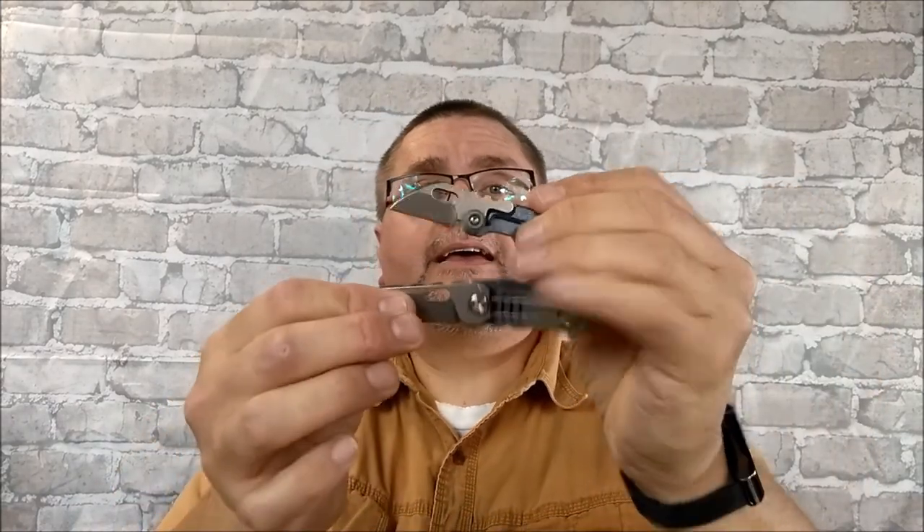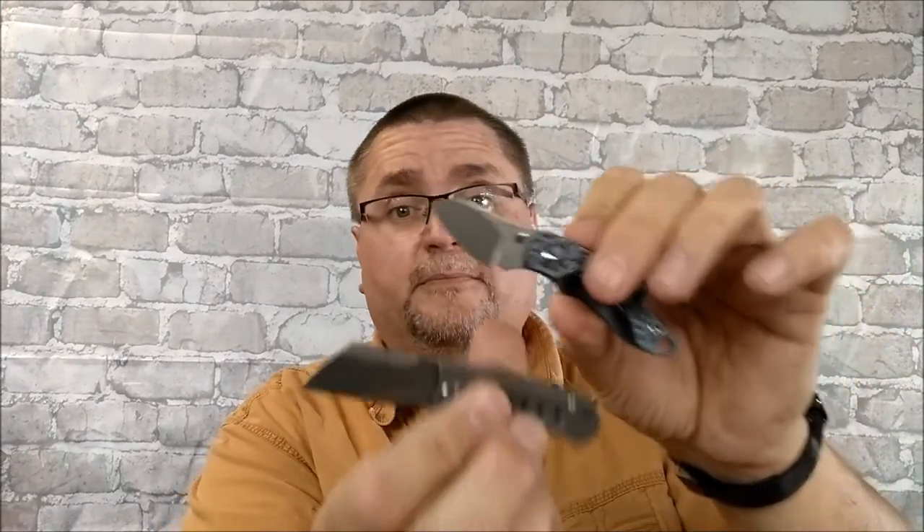GearBest sent these to me. So I've got two little knives — one tiny itty-bitty one, and one little one. And the two locking knives: one's a flipper, and the other one is like a Kershaw you might be familiar with. These are two frame locks — that's next week.